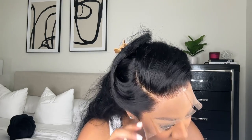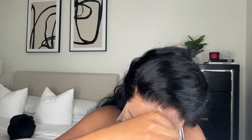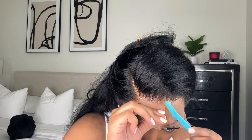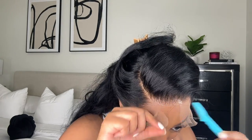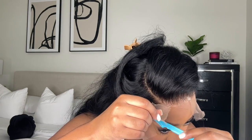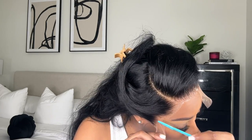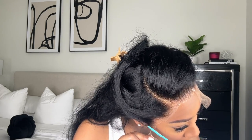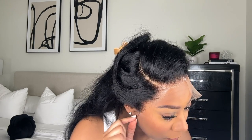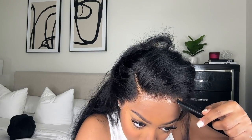Now I'm cutting these slits into the lace because I'm about to cut the excess lace off. I'm using an eyebrow razor — you can use scissors, but I personally like to use an eyebrow razor. I feel like it's easier and you get a less blunt cut. If you use scissors you're going to have a really straight cut. Sometimes I do have to go in and cut excess lace that I didn't get with the eyebrow razor, but pretty much I just use the razor.